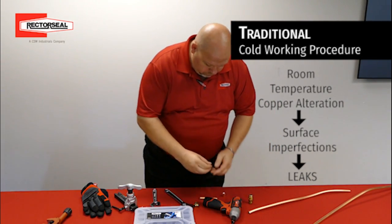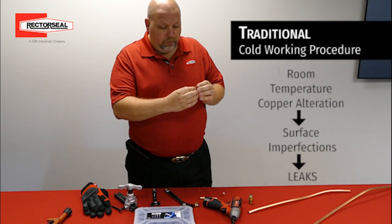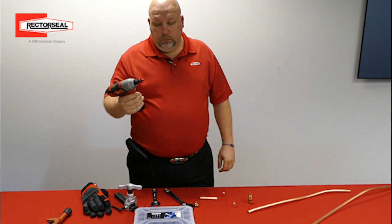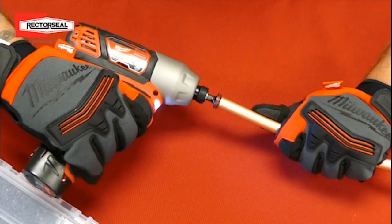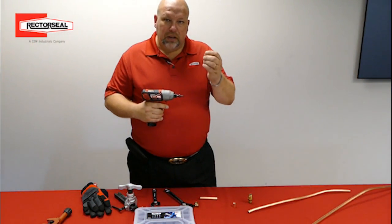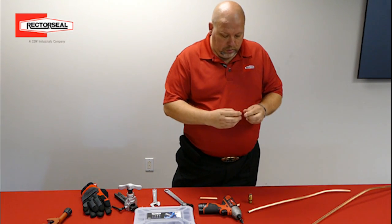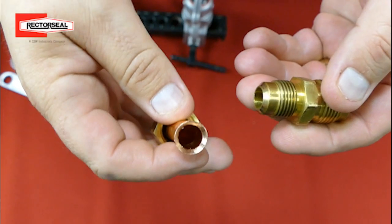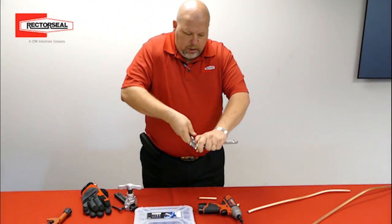So if there are any imperfections on the surface of the copper, then those, as that copper expands, it's going to create enough of a wrinkle that we've got a leak. The advantage of having the Pro-Fit flaring tool is that we're doing this very rapidly — many revolutions, creating friction — and by doing that, we're burnishing the surface of the copper. So we're hopefully eliminating as many, if not all, imperfections that could possibly be there. Then, once we tighten the flare, after it's been friction formed, what we're actually doing is causing the flares to form perfectly onto the male.